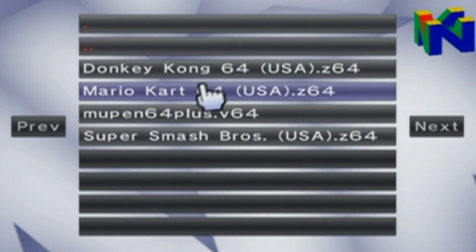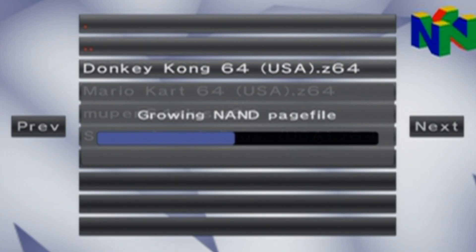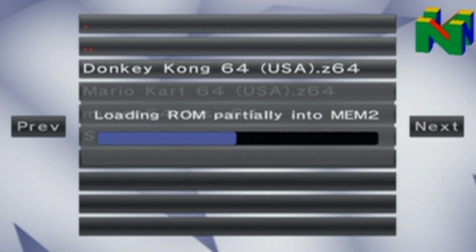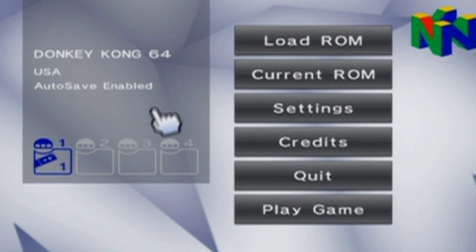And here we go — we have the ROMs. Let's just load up Donkey Kong. Now, right now it feels like it's frozen, but it's not. So if that happens to you and you get concerned, just give it a second. Emulators aren't always perfect, or fast, but they're free so can't complain. And now it's loaded, so press OK. As you can see, it says Donkey Kong here, autosave enabled. Just click play game and we'll see if it works.